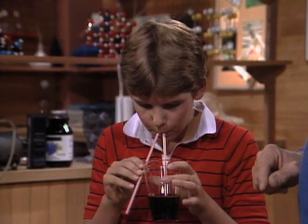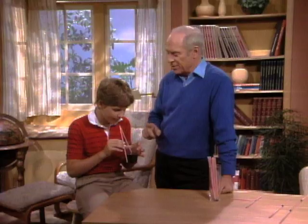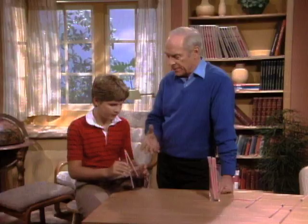Try it again, but do it slowly. Can't get any. Now do it quickly. When you do it quickly, you can get it, right? But when you do it slowly, you can't. Now, why? What difference does that make? How come you can't suck it up when you do it slowly?